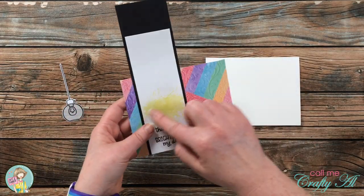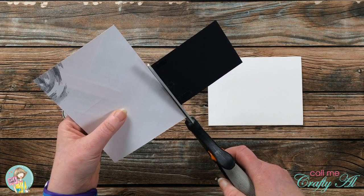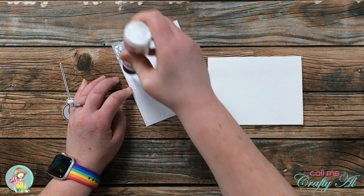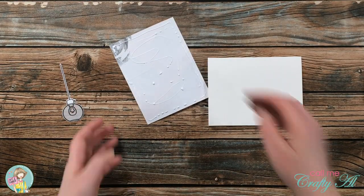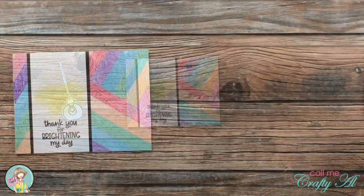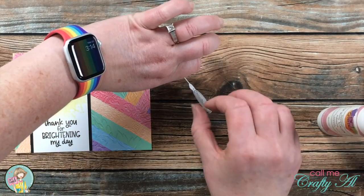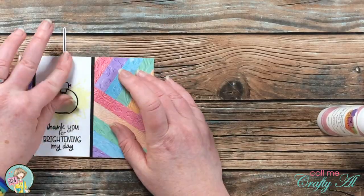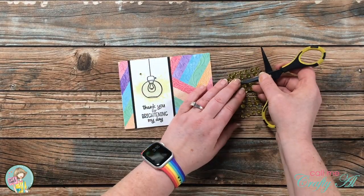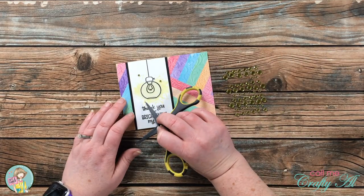I had a little camera hiccup but the only thing you missed was me adhering the cardstock strips to the background. I trimmed off the excess with scissors, and since I ran out of adhesive in my ATG, I just used liquid glue to place the piece onto my card base. I added adhesive to the power cord and tried to hide as much adhesive on the pendant light as possible by placing it right behind where the stamped lines were. To finish, I added some light yellow gems from my stash — I placed three on the front, and here's a look at the finished card.